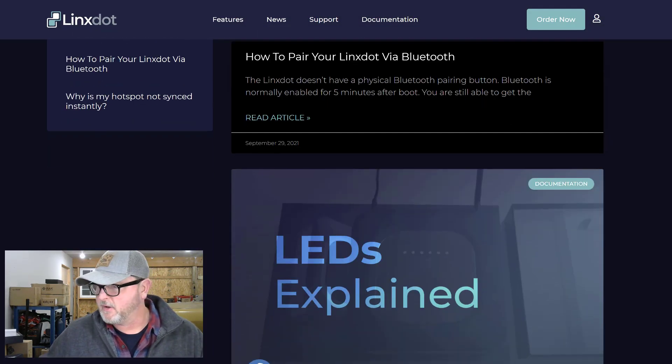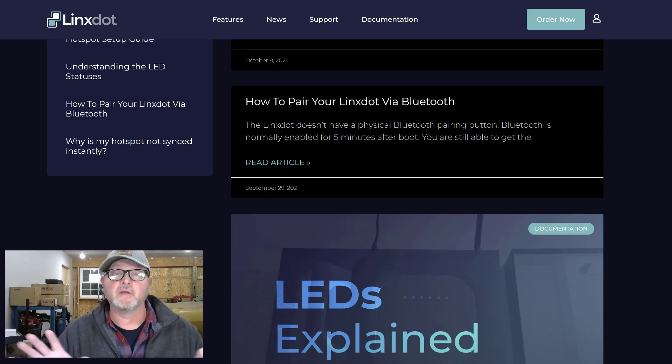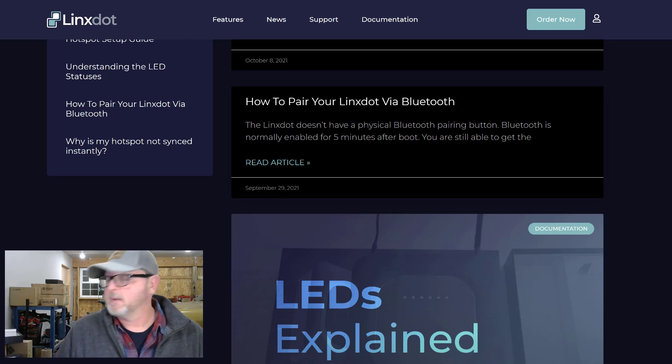How do I pair the LynxDOT unit via Bluetooth? The unit doesn't have a physical Bluetooth pairing button, so there is no button to push. Bluetooth is normally enabled five minutes after boot, so within five minutes after it's plugged in, Bluetooth functionality is enabled and you're able to pair it with your phone. I'll probably need to unplug it and plug it back in when I want to get this set up.